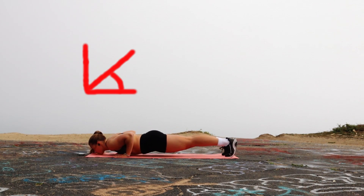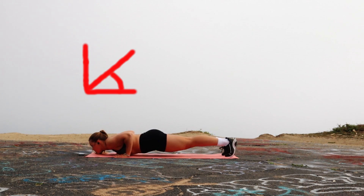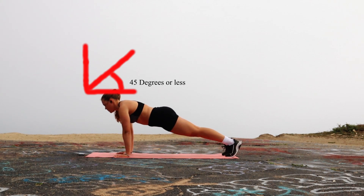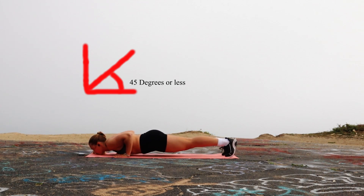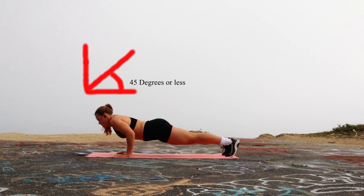Moving on we're going to have the OG push-up — this is just a normal push-up. Make sure your arms aren't out super far. Anywhere beyond a 45 degree angle is going to put a lot of strain on your body, so try not to do that.